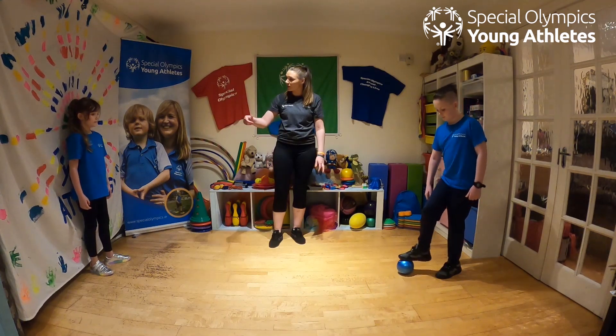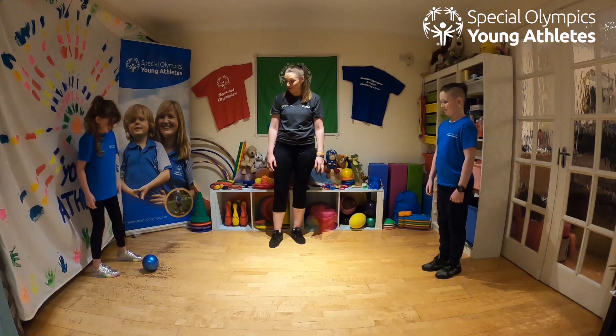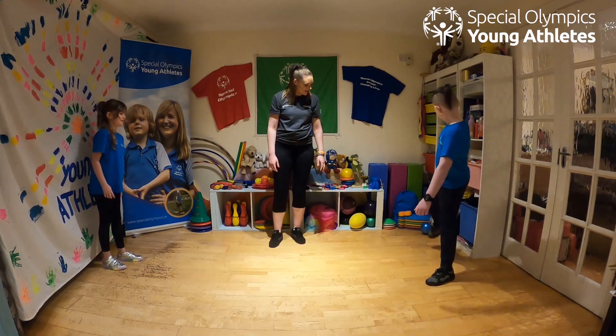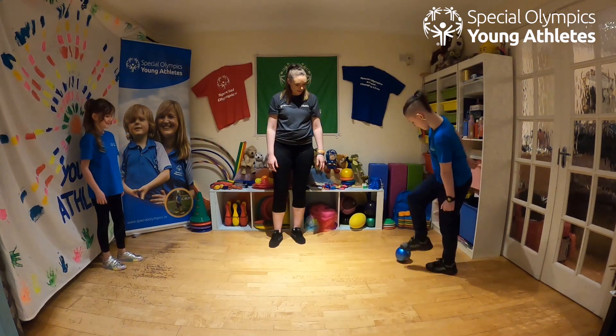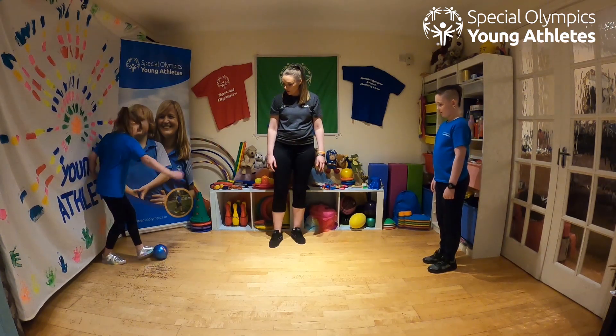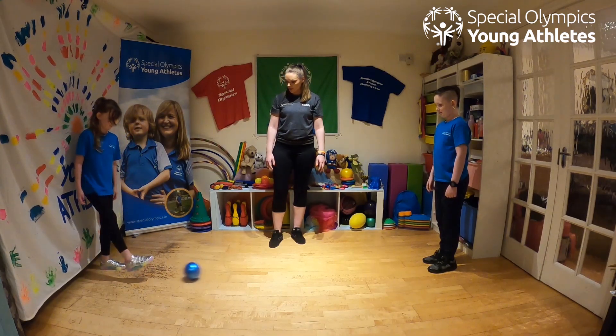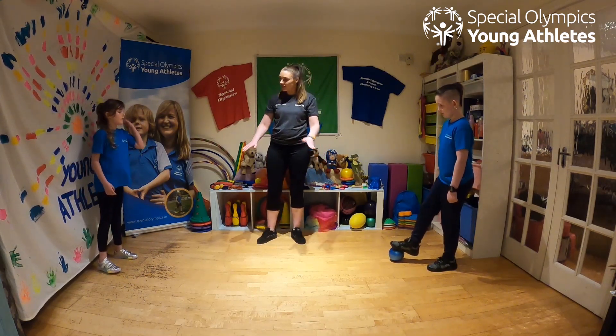Okay, so Reen likes to stop it with his feet — why don't you try stopping it with your hands? You can stop with your feet too, okay. Take it nice and gentle. Now stop the ball and then kick it with your toe — good on you.